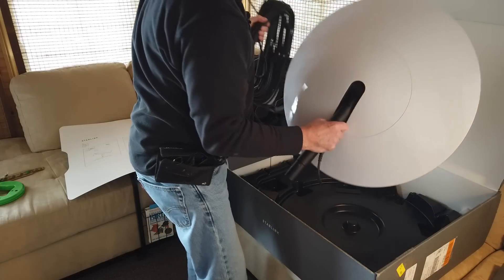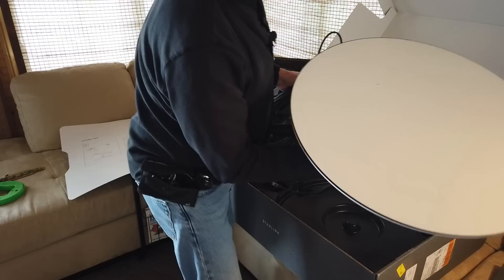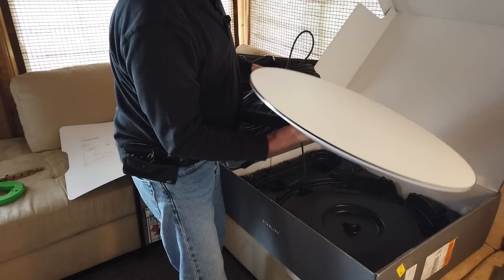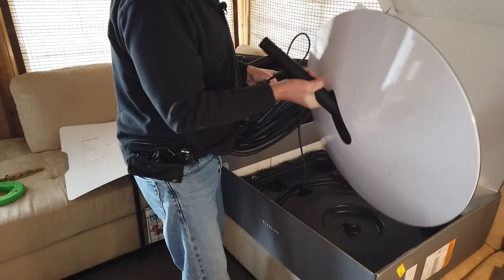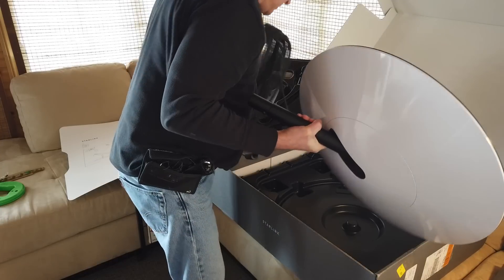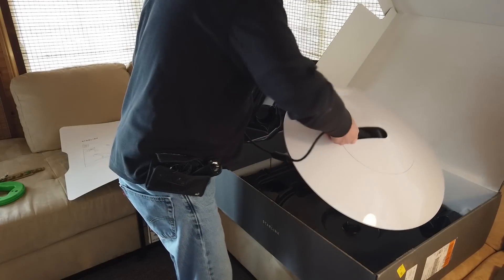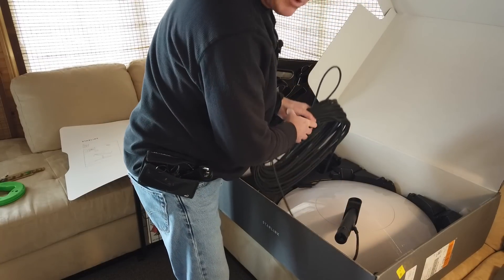And the dish itself, which appears to be underneath another piece of plastic. It's hefty, that's for sure. And there it is — very, very cool. Basically flat in that direction; it's curved on the back with the mounting hardware. We're just going to put that down and get ourselves ready to climb up on the roof.